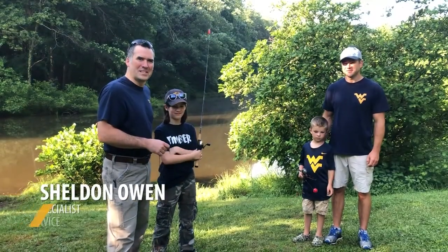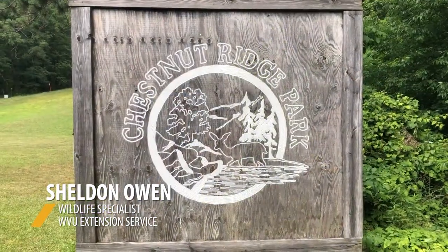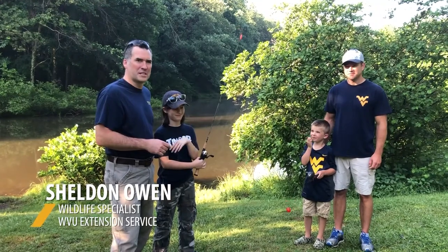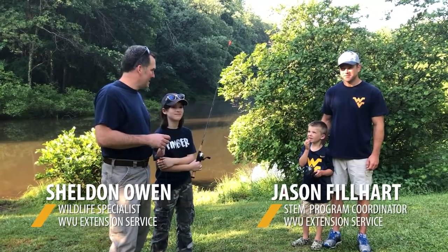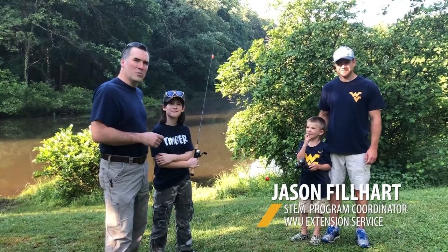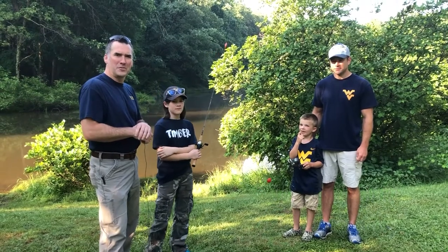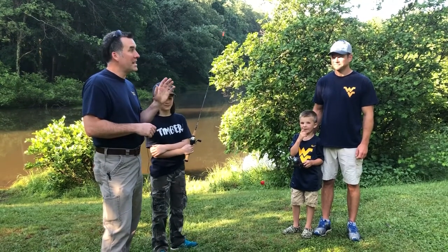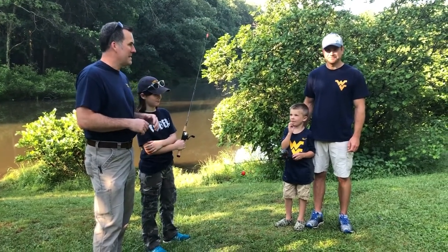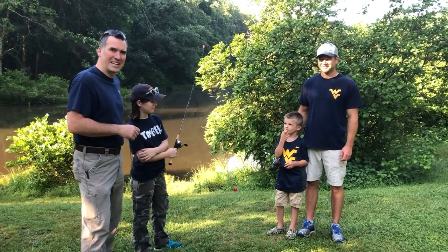Hello, everyone. I am Sheldon Owen, Extension Wildlife Specialist here at Chestnut Ridge Park and Campground in Brewston Mills, West Virginia. Today I'm joined by Jason Philhart and his son Hayden, and also my daughter Alden, and we are going fishing. Jason is the STEM program coordinator with West Virginia University Extension Service and also an avid fisherman and angler. We have two young anglers with us today who are really excited to get out and wet a hook.